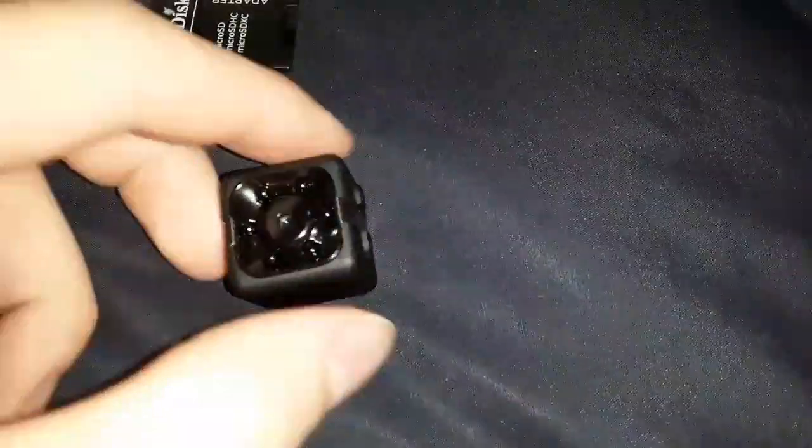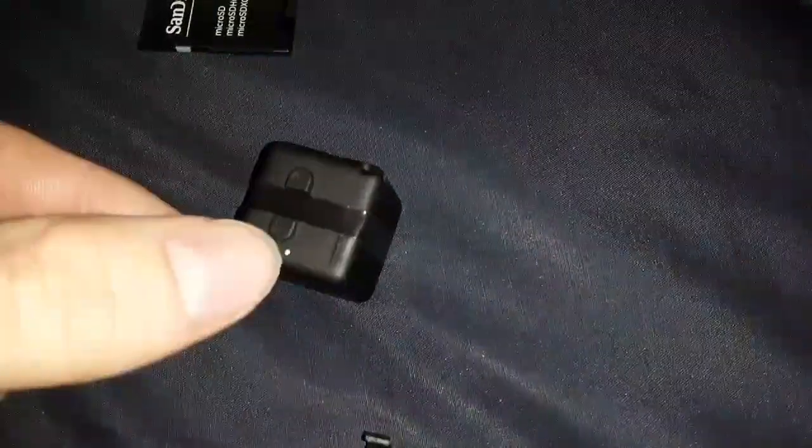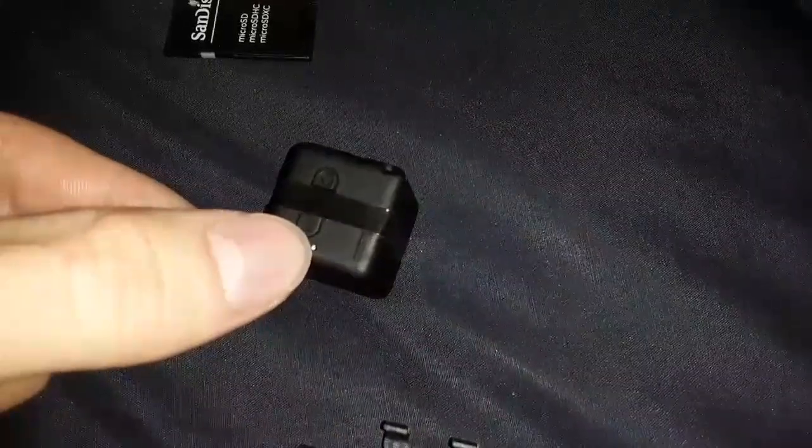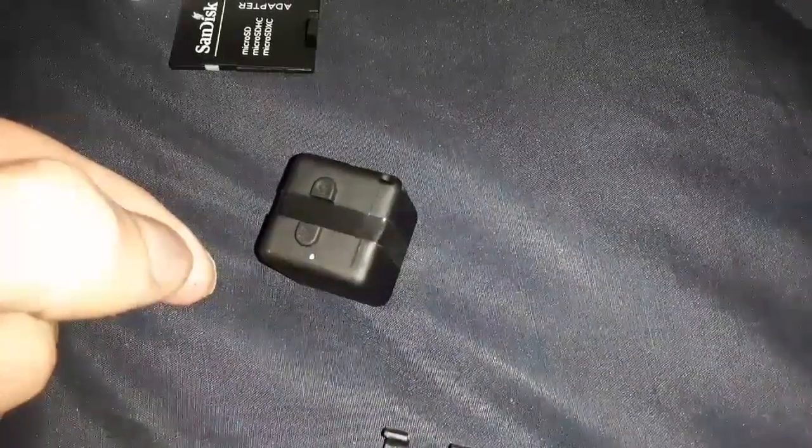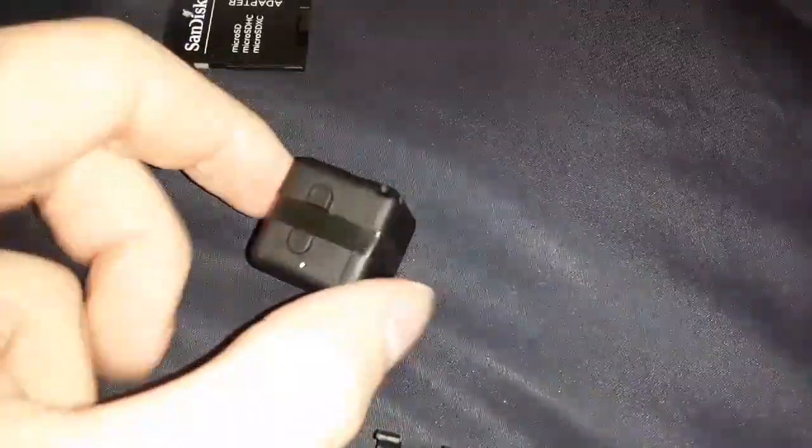It takes about 2 hours to fully charge. When you set it up to charge, you'll see a little red light flashing. When it goes solid, it means it's fully charged. The instructions recommend leaving it for 30 minutes longer after it says fully charged.